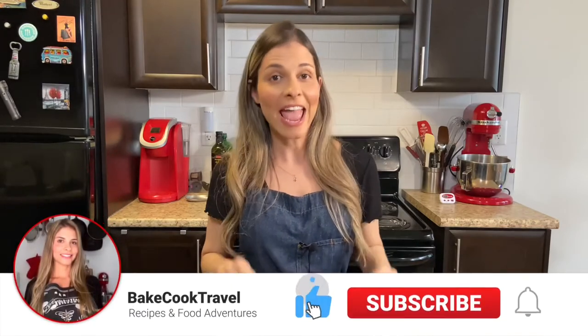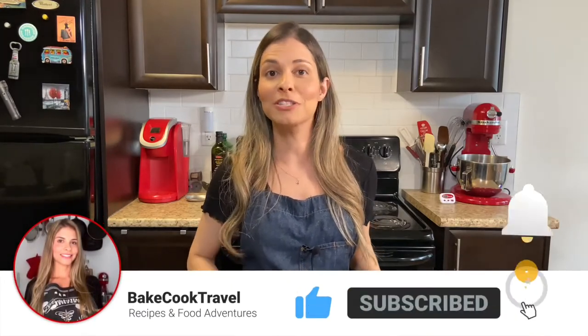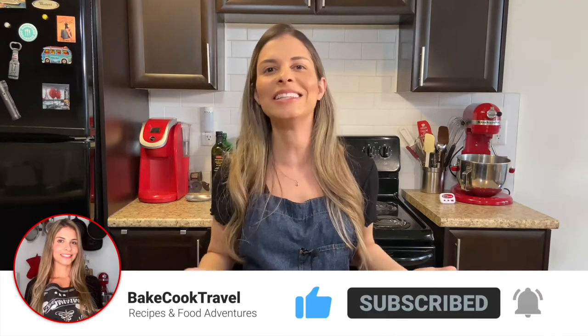Drop a like if you're enjoying this video, and if you're new here, make sure to subscribe to the channel for more amazing, delicious recipes and food adventures.